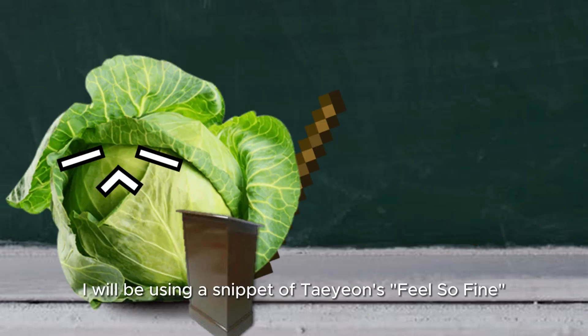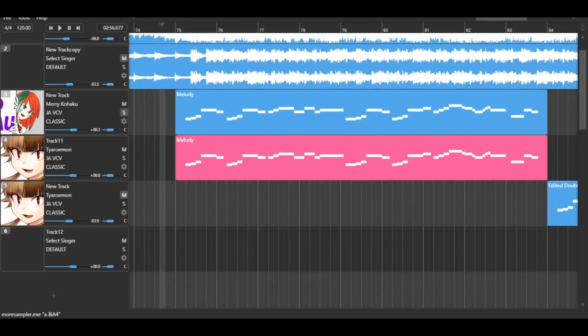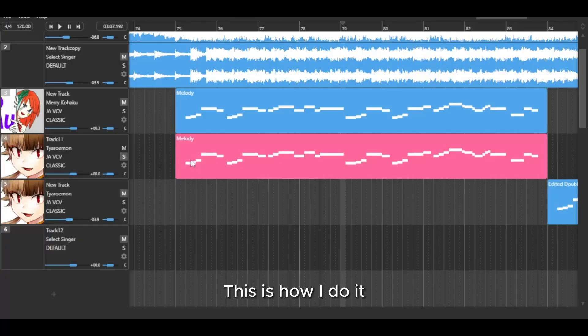For this example, I will be using a snippet of Taeyeonza's Feel So Fine. Now let's copy and paste this melody onto another singer and see the results. As you can see, the vocals are way too dissimilar to create the effect. There needs to be some minor differences for it to work. This is how I do it.